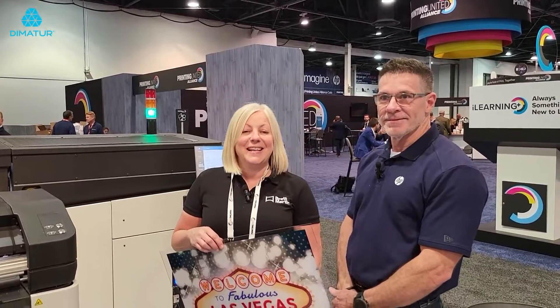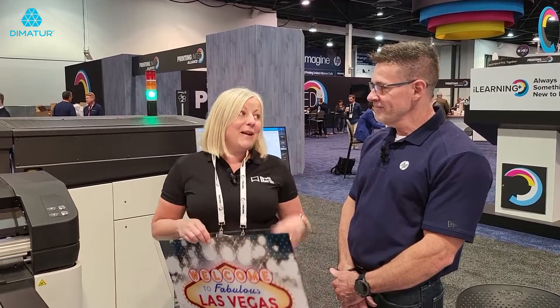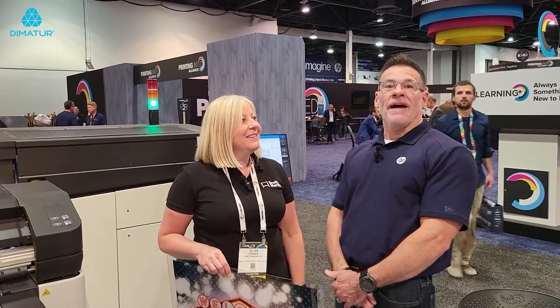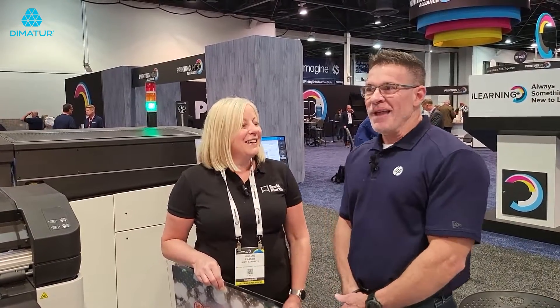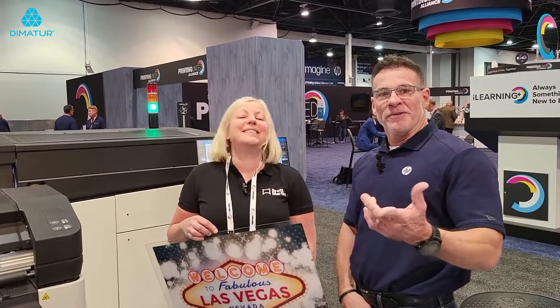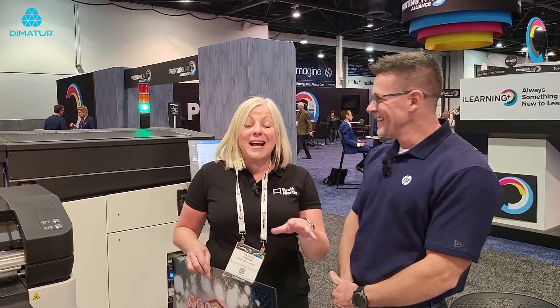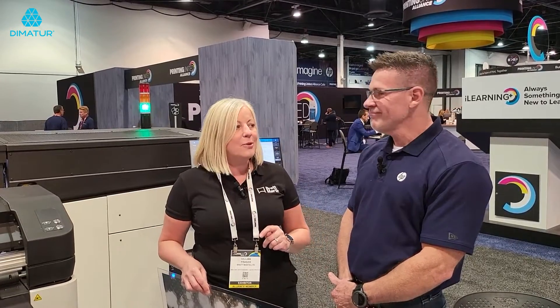Good morning, we're here still in Las Vegas at Printing United, and I'm here in the HP stand with somebody who tells me he is Irish — Dan Donnelly. So where's your family from? The great land of Ireland! I'm Irish descent, my grandparents' last name was Broken, they even had a pub here in the States, so very Irish. But we've actually had to come here early — the show hasn't even opened to the public yet.